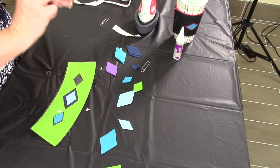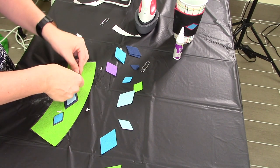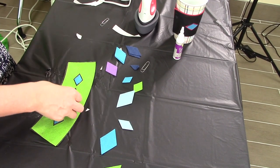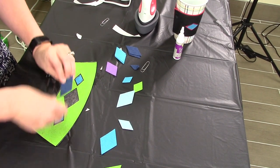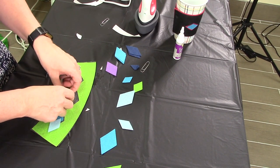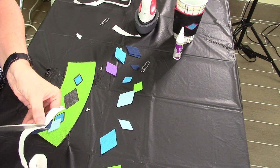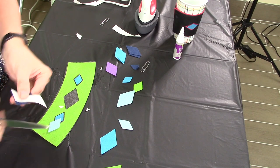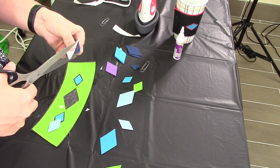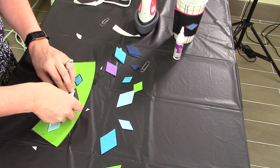Then take the tape off and put it down. For the big one, get a nice big piece and cover as much as you can. You can also use your tacky glue to secure it a little bit more.